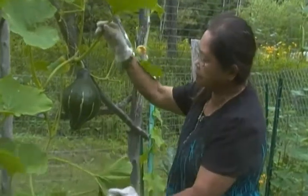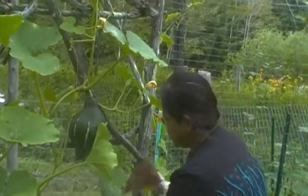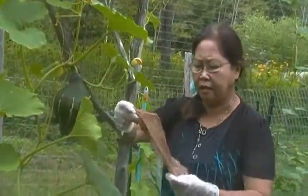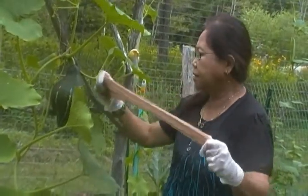I've got my gloves because the stem is a little bit prickly. As you can see, it's thorny. I've got my nylons — old nylons or new, it's okay. I use nylons because they stretch, as you can see.